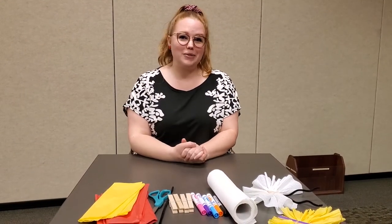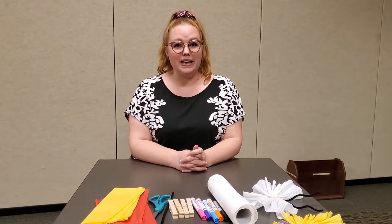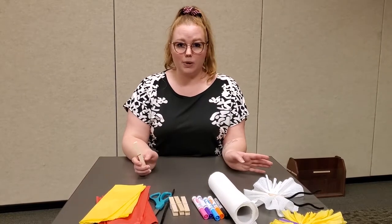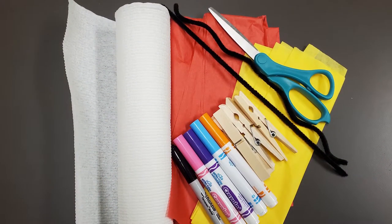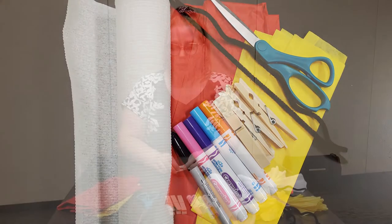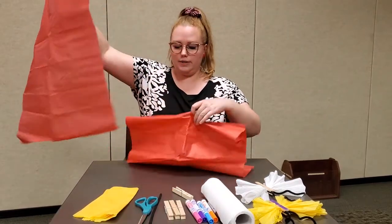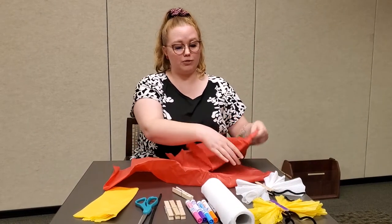Hi everybody, welcome back to the Roanoke Library for DIY. We are going to be making some clothespin butterflies today, and it's going to be a really simple DIY project. You'll need tissue paper, scissors, pipe cleaner, clothespins, markers, and paper towels. Let's get started. I'll make one out of tissue paper, and you'll follow the same instructions for the butterfly made of paper towels as well.